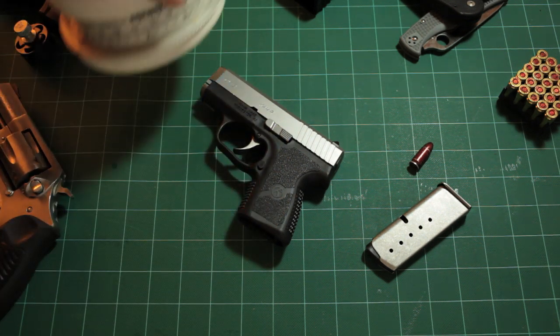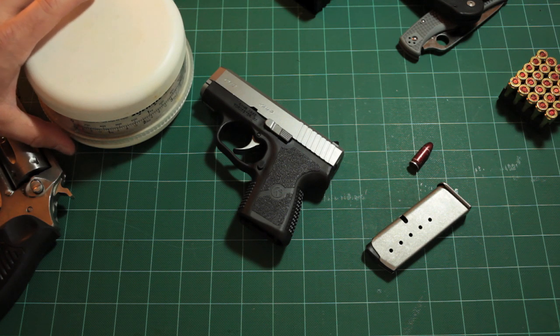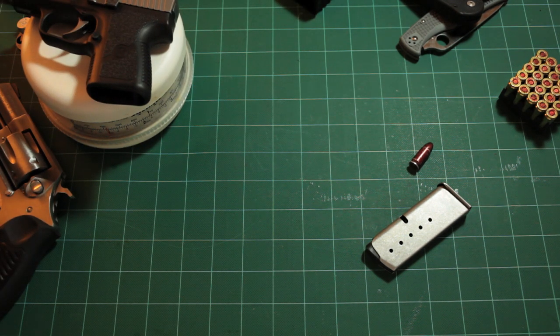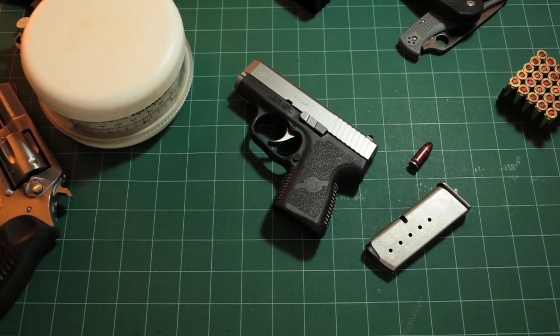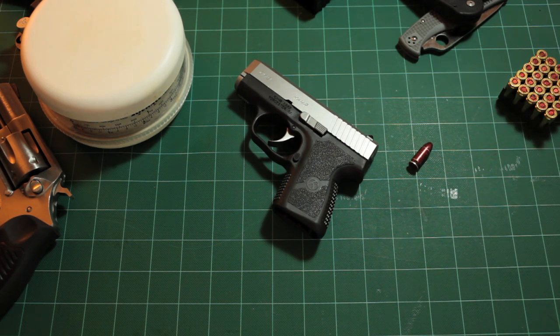I've got a scale here - kind of a janky kitchen scale but it'll do. It weighs about 14 ounces unloaded. I typically run this gun with 147 grain Speer Gold Dots. I'm going to load this up for you and weigh it loaded so you can get an idea of what it will weigh at full capacity.